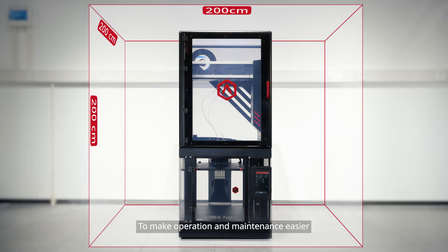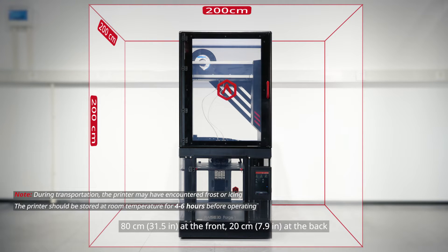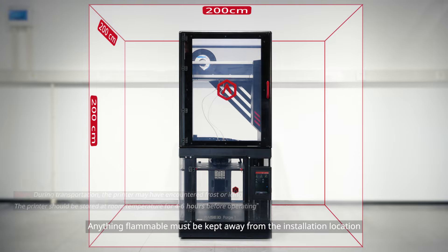To make operation and maintenance easier, keep a clearance of 50 cm on the side of the printer, 80 cm at the front, 20 cm at the back, and 60 cm on top during installation. Anything flammable must be kept away from the installation location.